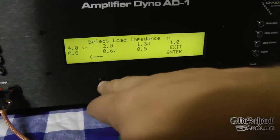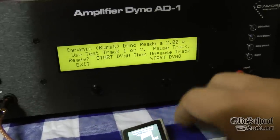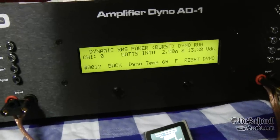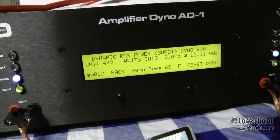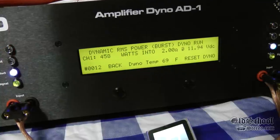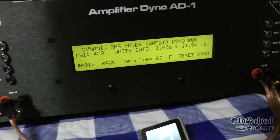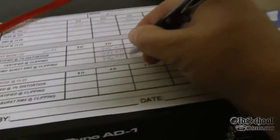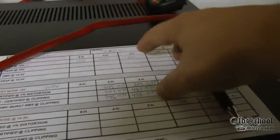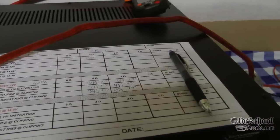Going back to choose 2 ohms — mono load. On track 1, start dyno, unpause track, and watch the lights dim. 458 watts at 11.94 volts! Rated at 300 watts at 2-ohm mono and it does more than one and a half times what it's rated — pretty incredible.